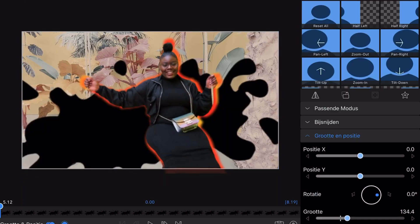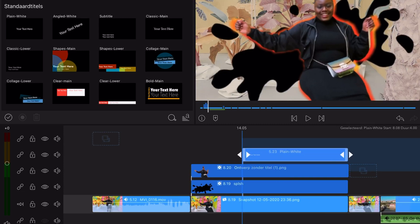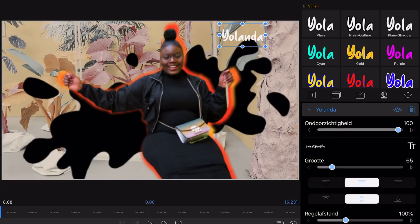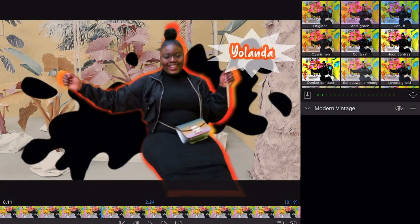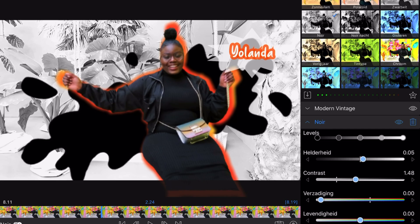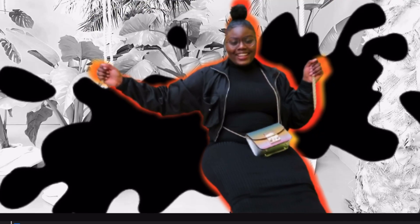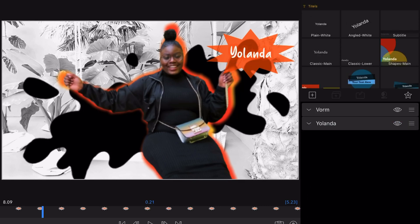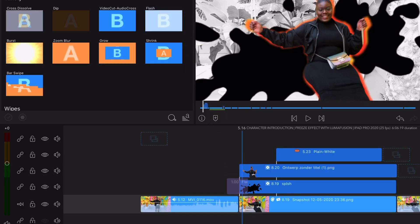I want to add two keyframes: one in the beginning and the second one at the moment when I stop growing. I think that the black and white background will look a little bit nicer. Go to your transitions and add the flash on your ink splash.